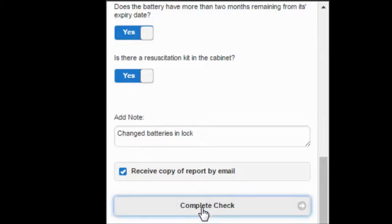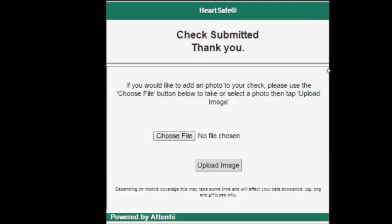Once you've completed the checklist and added any notes, you can complete your check by clicking the button below. When you submit your report you'll get a confirmation. If you'd like to send a photograph of your cabinet, hit the choose file button and either select a photograph from the library or take a photograph on your device. Then hit the upload image button — it may take a few seconds depending on your data connection, but we will receive it attached to your report.